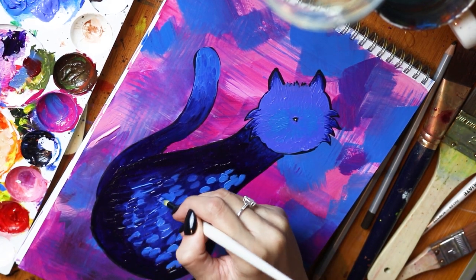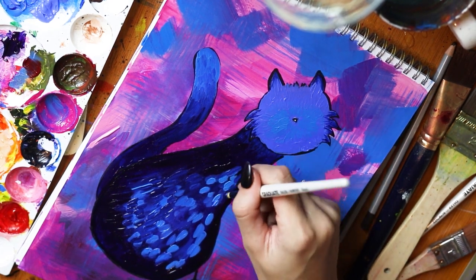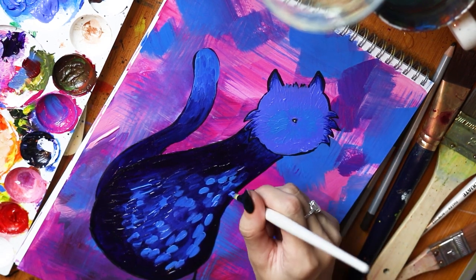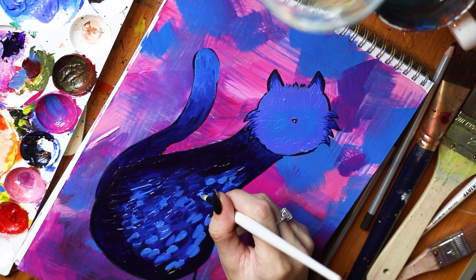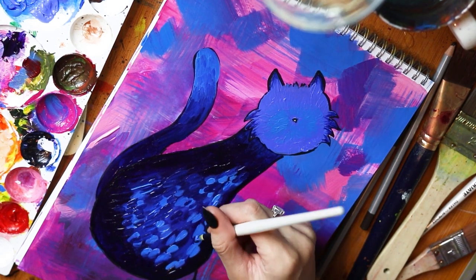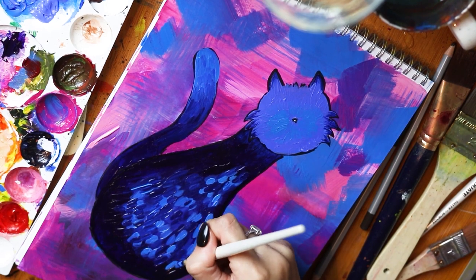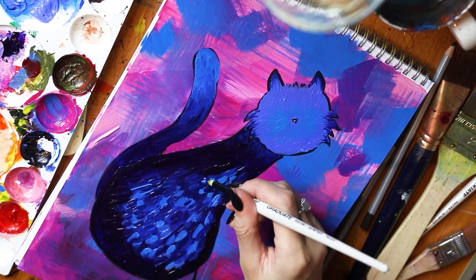I struggled a bit down here creating this sort of texture because I didn't want him to just look blobby — I wanted him to look furry. But I persevered and ended up using a couple of different brushes in different sizes and shapes. In places I used a really flat thin brush to try and create a different texture, and ultimately I think it all came together in the way I wanted, it just took a little bit of working on.